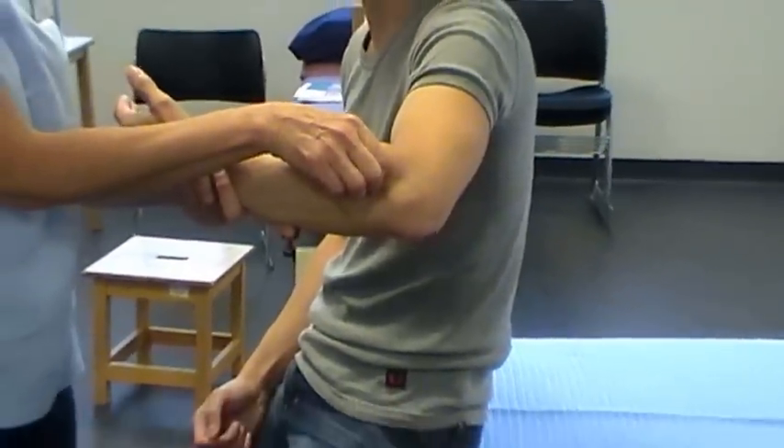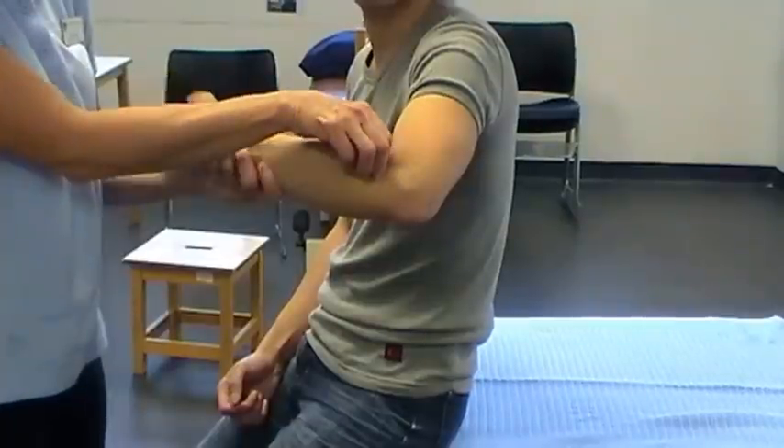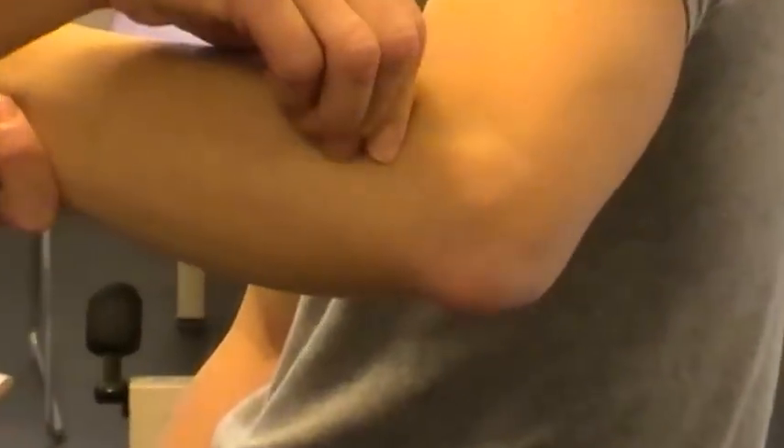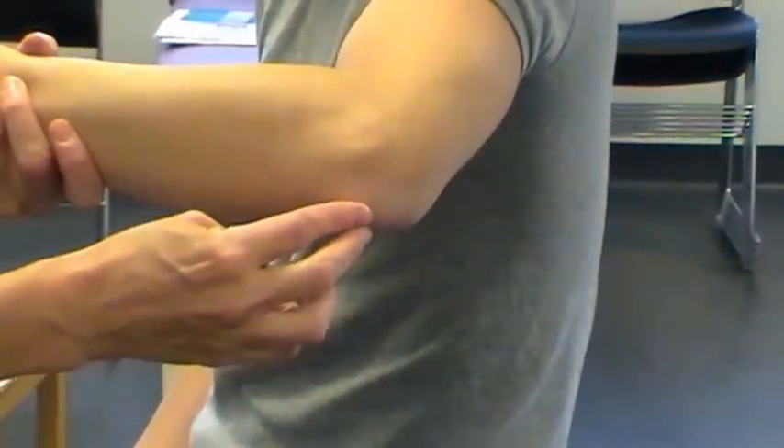To check you're in the right place, get the person to pronate, or you passively pronate and supinate the arm, and you'll feel the head of the radius moving under your fingers. The other bony point that's very easy to find is the olecranon process, and that's there — and that's on the ulna.